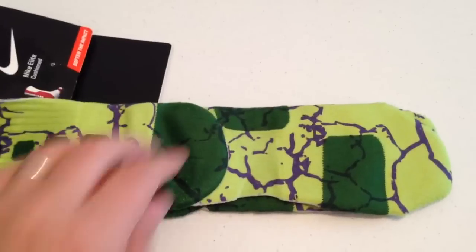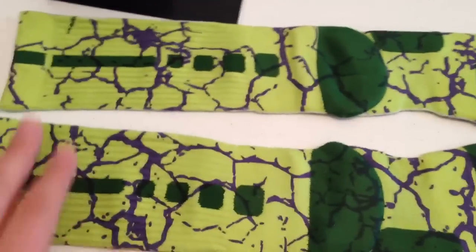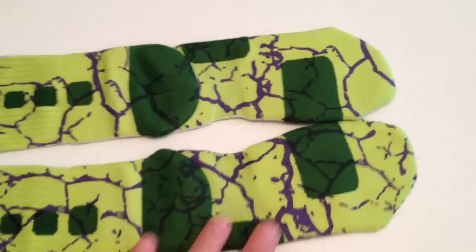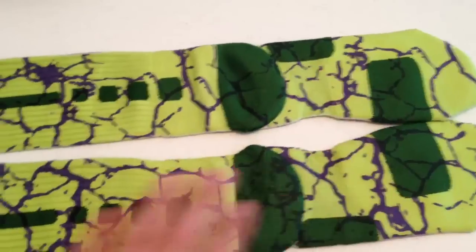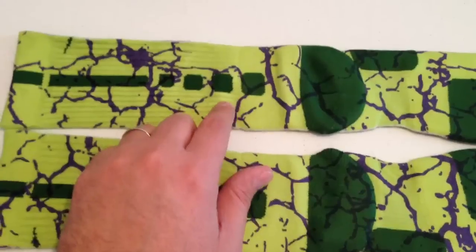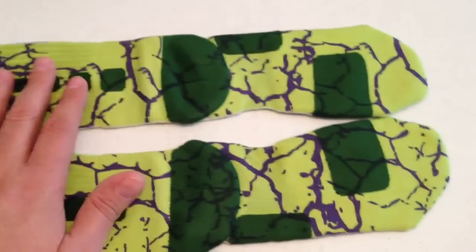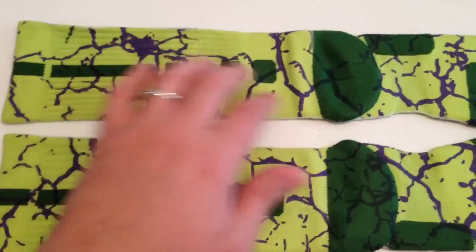These are our Hulk Smash socks — these are really cool. These are the backs. We kind of changed it up, did it on the green side to really emphasize that Hulk theme. This green is a little brighter and a little darker. We went with the purple and the green and then the darker green.